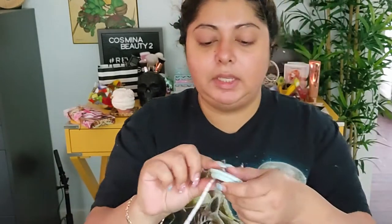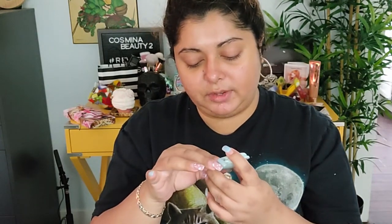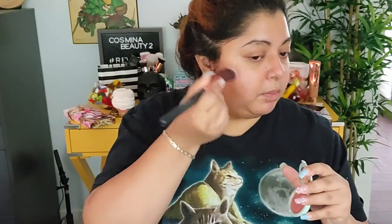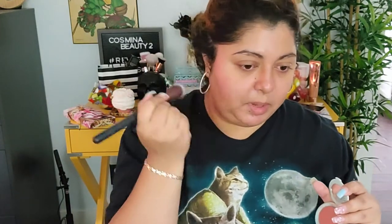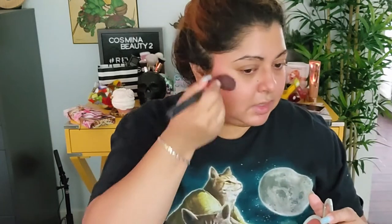Next we're going with the blush. This is from Tarte — it's the Breezy Cream Blush in Peach Sunset, a very nice color. I'm going to take a brush and apply it nicely. I'm going a little heavier with the blush because that's basically the only thing that's actually going to show up on our face today, but it's a very nice natural color.